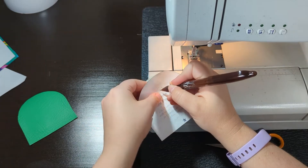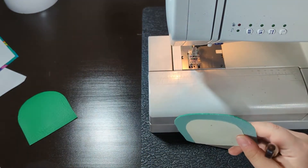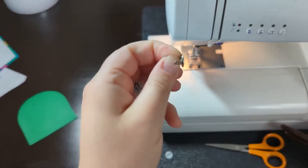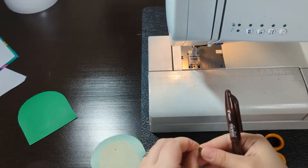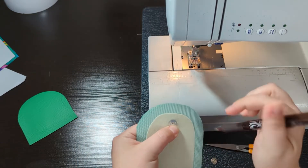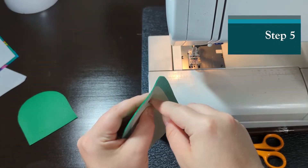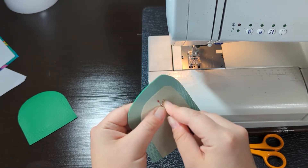I like to poke a hole through my paper and then mark where it goes. We will be using the thinner side of the snap — the thicker side we'll be using in a few steps, but for now we're using the thinner side and a washer. Mark it with a pen and then use your seam ripper to carefully rip the length of your pen mark, but no further.